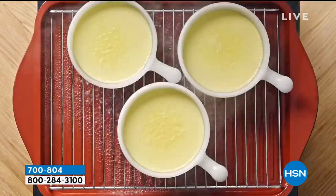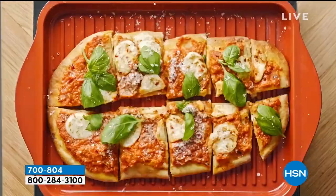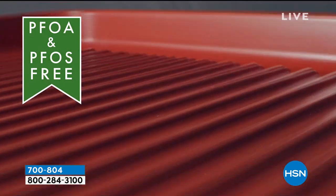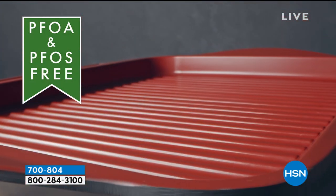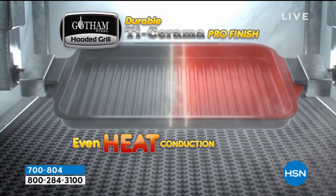You put it right on your stovetop. It's freezing out right now, and maybe during the summer it's too hot or it's raining. Anytime you want that smoky grilled flavor inside, you're going to grab this and use it. It has none of the nasty chemicals and it mimics outdoor grilling on the indoors.